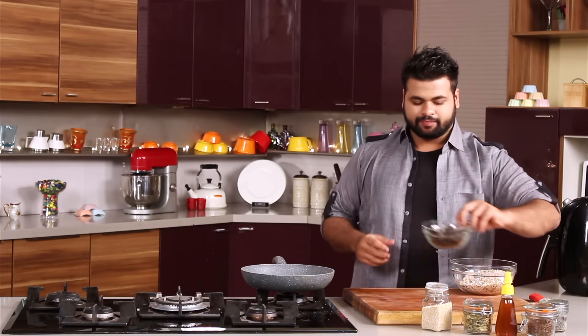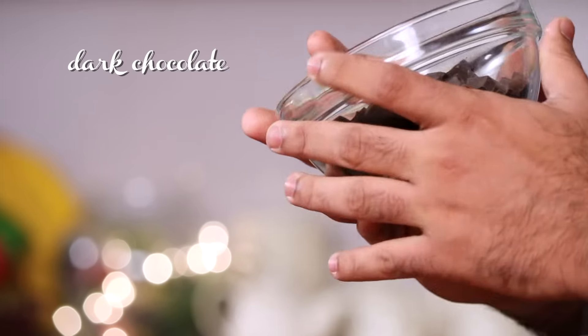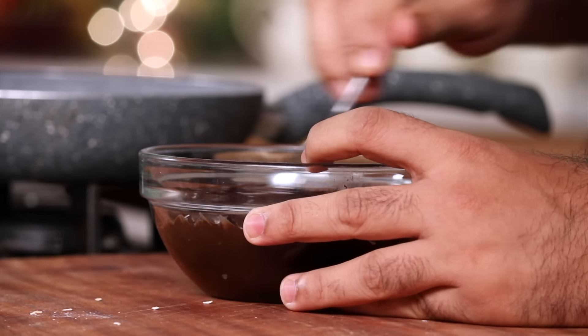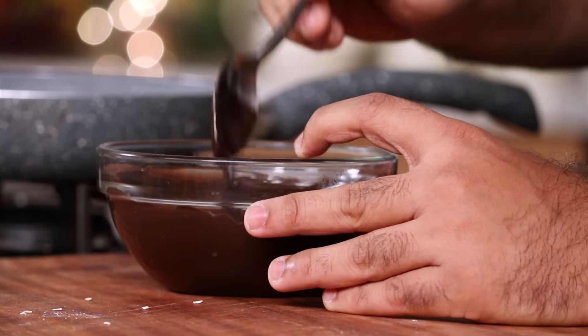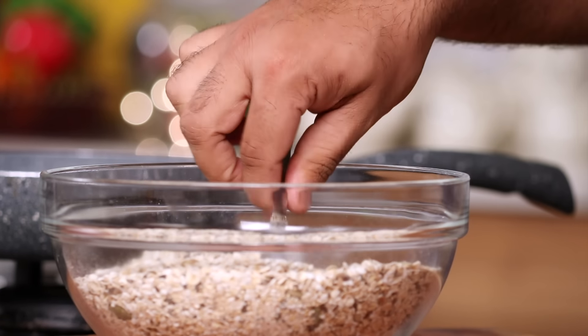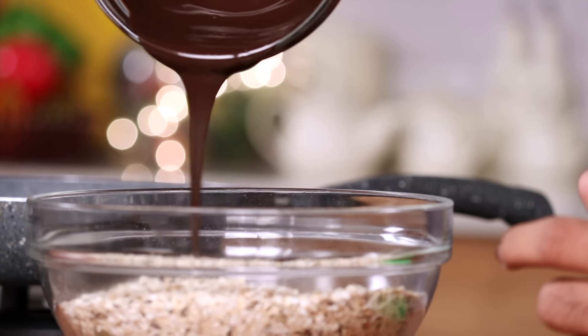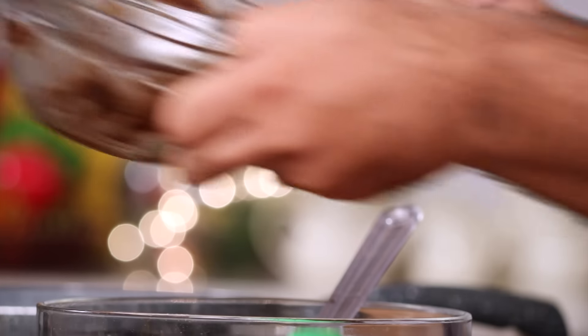And now what I have here is some dark chocolate. But this is not an ordinary dark chocolate — this is 90% cocoa. So this goes into the microwave. Here is the melted chocolate. Just mix this and you need to temper this before adding it in. Now in goes the melted chocolate. Chocolates are not meant to be wasted, so every bit of it.